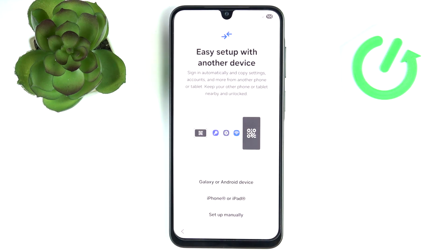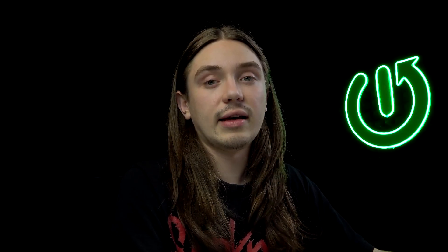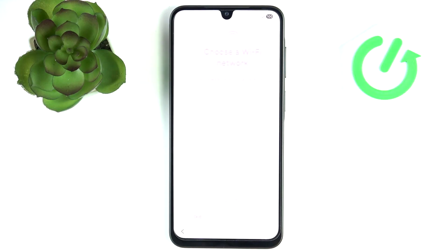Click on Next and now you can set up using another device, which will let you transfer different data like settings, Wi-Fi network files, apps, photos — everything you want. If you skip it now it will still be available because there is the Smart Switch app, and you can use it whenever you want to transfer data even post-setup. I'm going to skip that and set up manually.